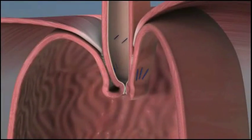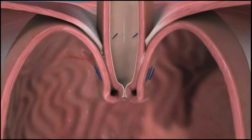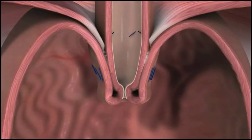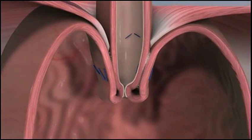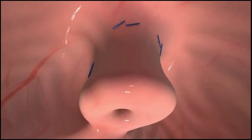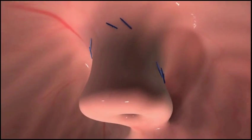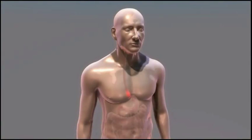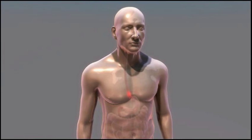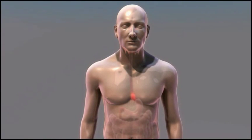TIF, transoral incisionless fundoplication, is an incisionless surgical procedure that reconstructs the body's natural physical barrier to reflux. Inserted through the mouth, the EsophyX device is used to construct a durable anti-reflux valve, reestablishing a natural barrier to reflux. TIF is surgery without incisions or the complications associated with more invasive surgical procedures.